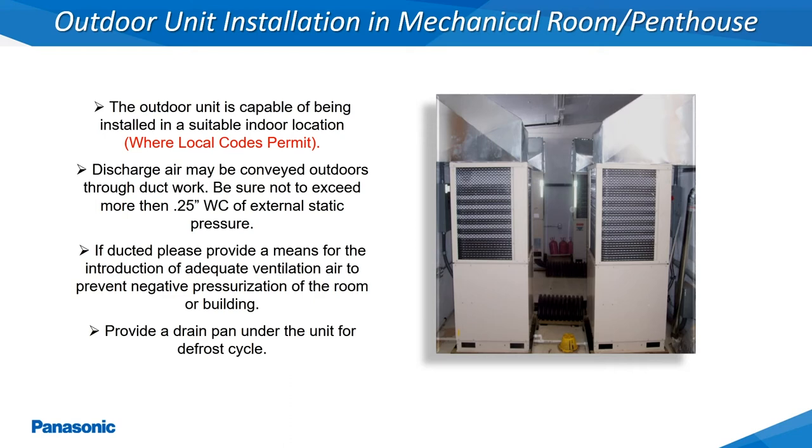The discharge air off of each outdoor unit must also be ducted to the outside environment. The outdoor units being heat pumps will produce condensate water during defrosting cycles. This condensate water will have to be diverted to a floor drain or pumped utilizing a condensate pump if auxiliary drain pans are being utilized.